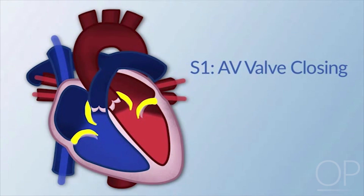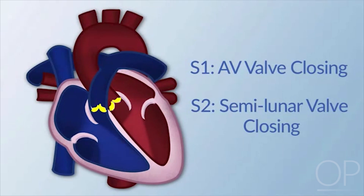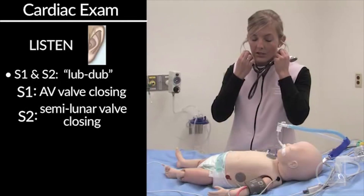S1 indicates the closing of the AV valve, whereas S2 is the closing of the semilunar valves. Here, you'll want to take a listen to your patient's chest.